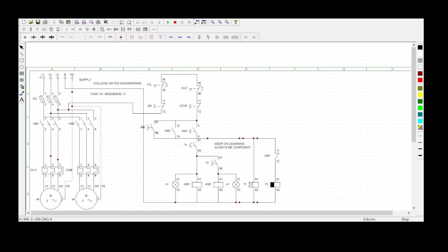Welcome to Collageneted Engineering. Today we'll be doing task number 10, sequence 11. The statement is: when the start button is pressed, both motors must start rotating only after 10 seconds. After another 10 seconds, one motor must stop automatically. The second motor must continue to run unless stopped by a stop button or emergency stop.